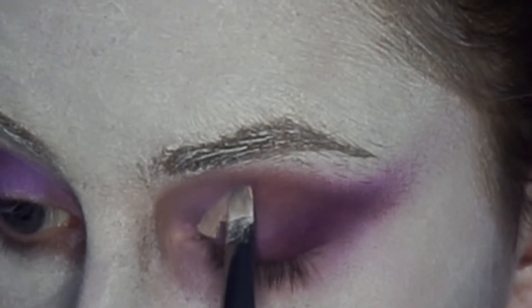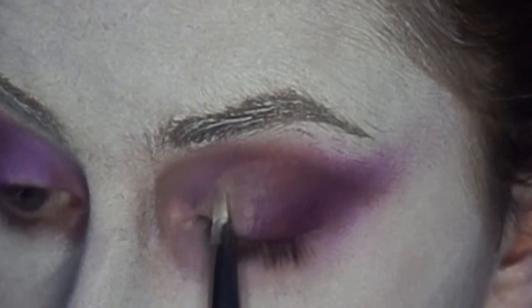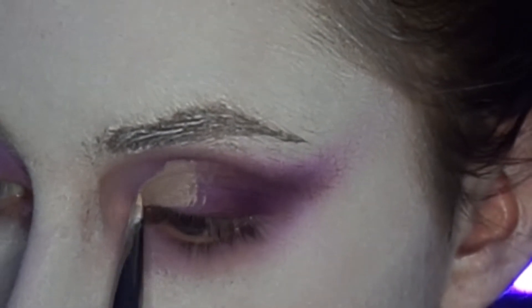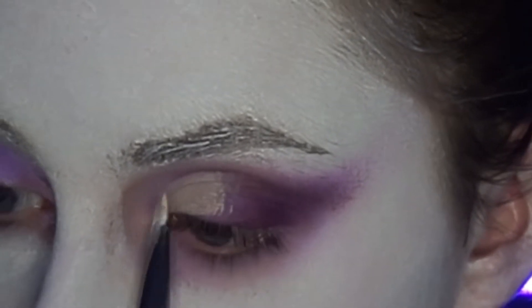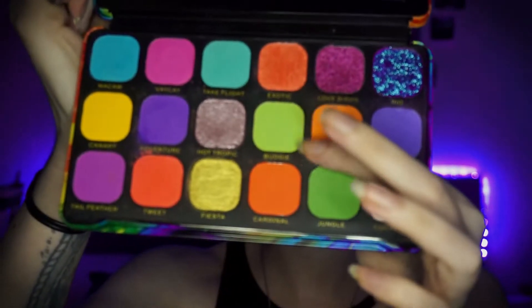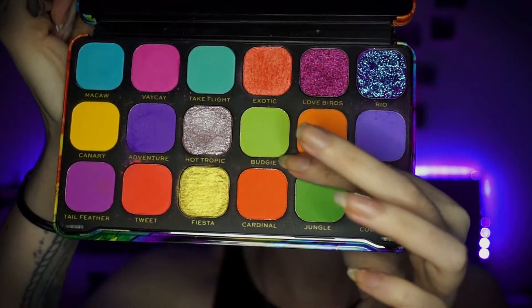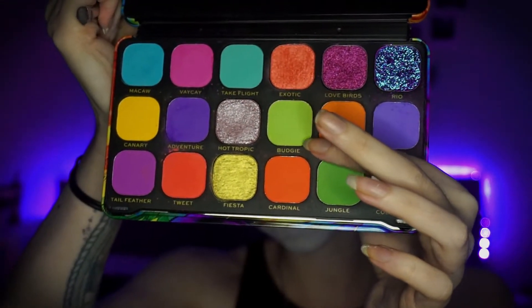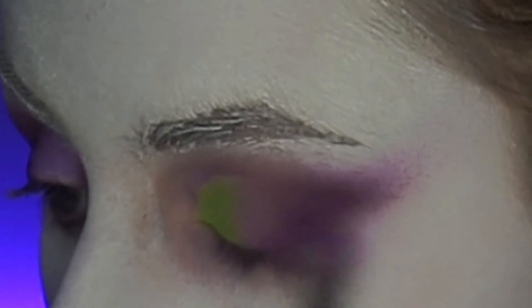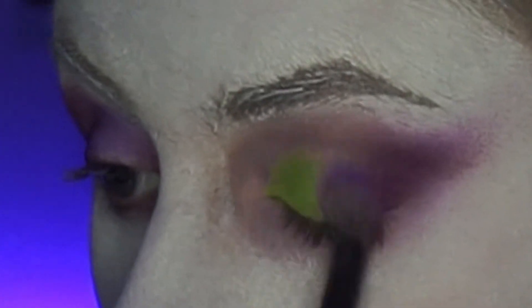I then decided I actually wanted to do a cut crease, so I'm just going to take some concealer and carve out half the eyelid. I'm then just going to fill in that carved out area in the shade Budgie, which is a lime green colour. I then just go back in with my blending brush to blend that purple and green into each other so it looks a lot more smooth.